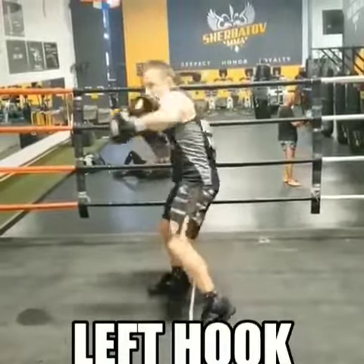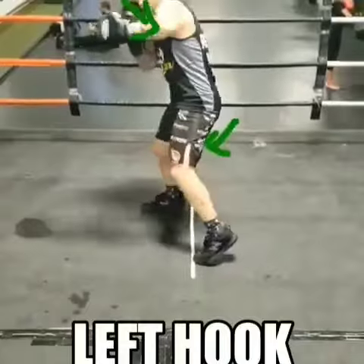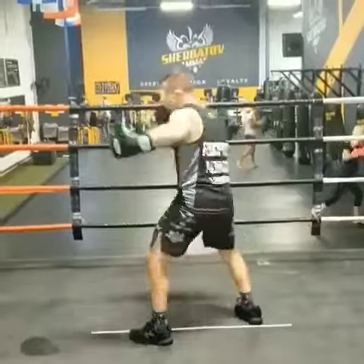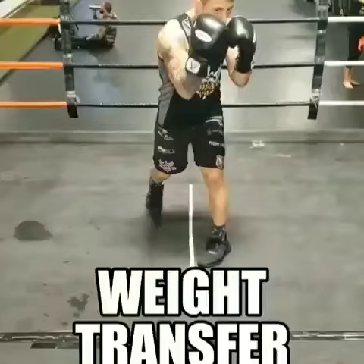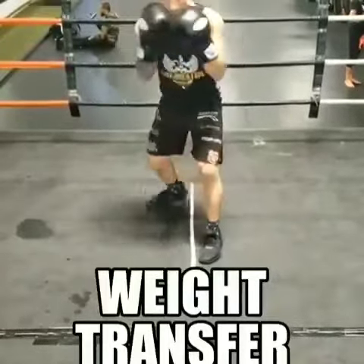Left hook — here we go. To throw a power left hook, you've got to learn how to weight transfer your body. Bring the body forward and throw the left hook, then transfer it back — pivoting your foot, hip, and upper body. You can use weight transfer drills with hands or without hands.